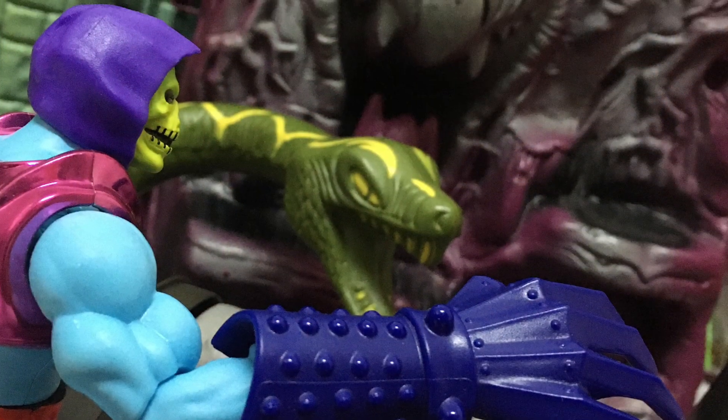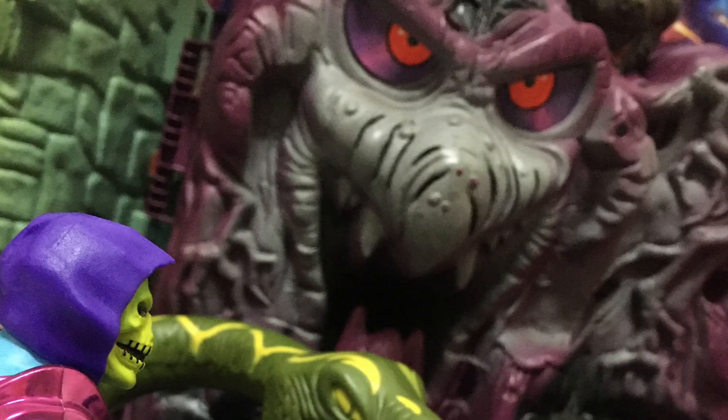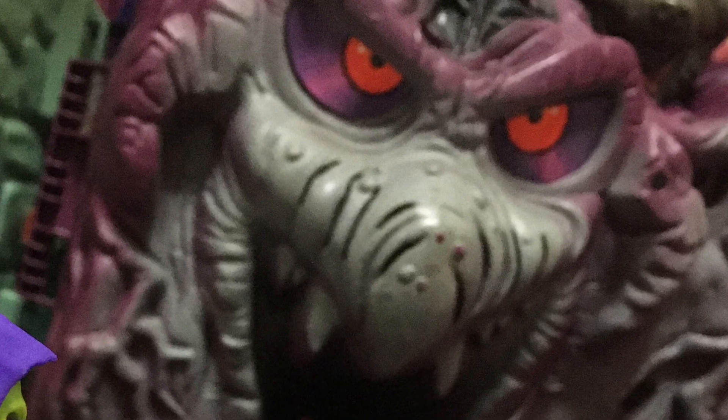But like I said, I was also disappointed because I was expecting the final reveal to be something much more massive. There have been rumors swirling about for a long time that there could be an Origins-styled Snake Mountain playset on the horizon. It seemed about the right time too, because it was around this time last year that the Castle Greyskull playset started to hit. But it looks like we're just gonna have to wait a lot longer for any sort of confirmation on that — but it's something that we definitely do need for our collection right now.